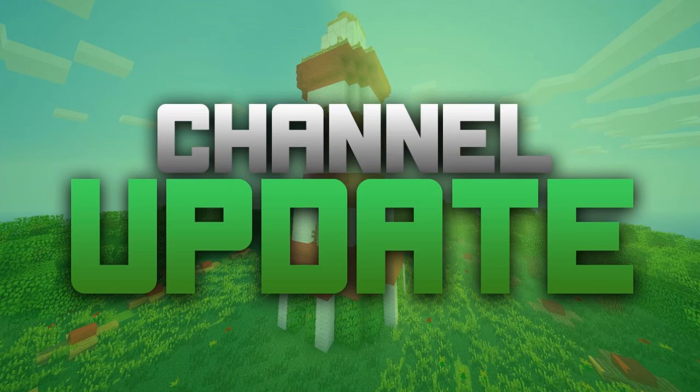Hey guys, it is me Henna and welcome to a little update video. I am getting back into recording again — this is just a little update video to let you guys know about my computer and everything that has happened since my last video, which was me explaining my broken computer.